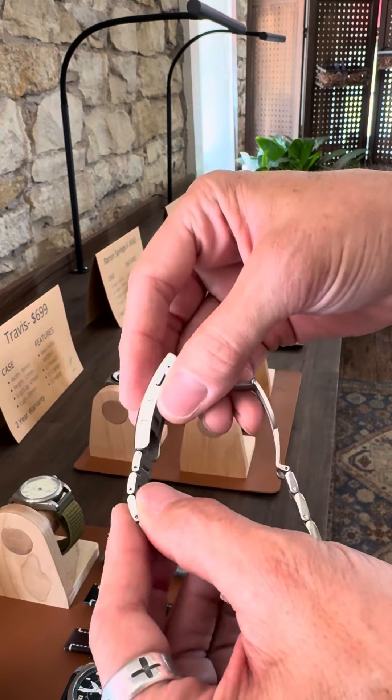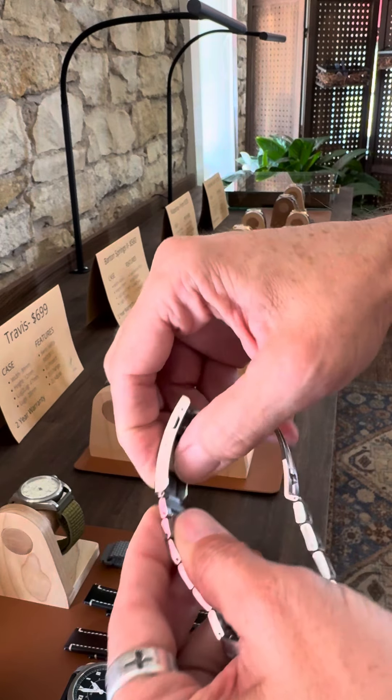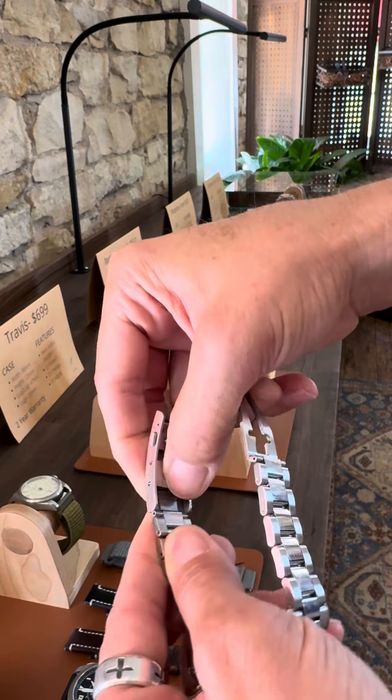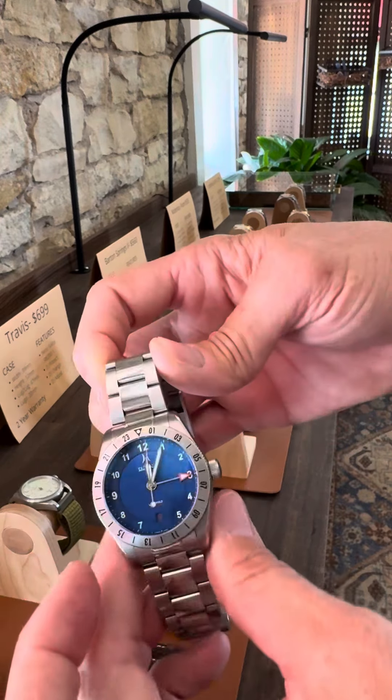First off is the adjustable buckle system — I call it de-adjust. It's a simple button down below that you press, which allows you to adjust the buckle length about 10 millimeters. So critical here in the hot Texas air.